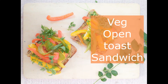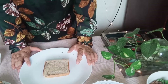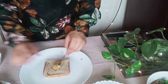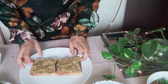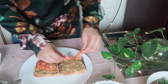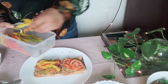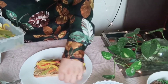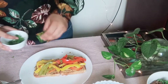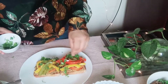Moving on to our last dish: veg open toast sandwich. For this I'm using toasted whole wheat bread — you can even use normal bread or a sweet potato toast. I'm using a chickpea spread, like a very basic hummus with some garlic and coriander, and I've spread it over both toasts. I'm just going to layer some fresh tomatoes followed by the veggies that we had prepped earlier. If you have avocado available you can use that as well, but here in Mumbai avocado is not very easily available. I'm going to garnish it with some coriander leaves — you can also add salt and pepper. Simple, quick, and easy!